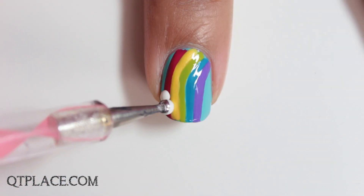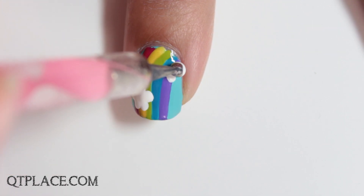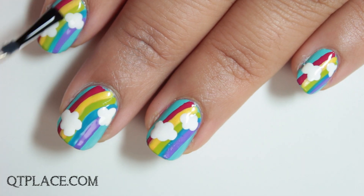Create two clouds with a white nail polish color and a dotting tool. Finish with top coat for a glassy effect.